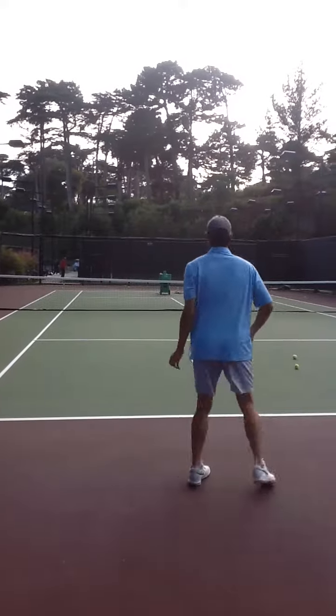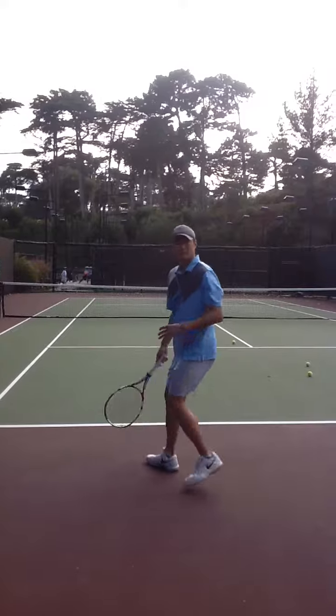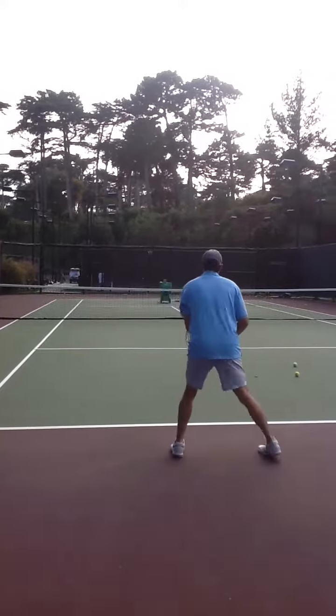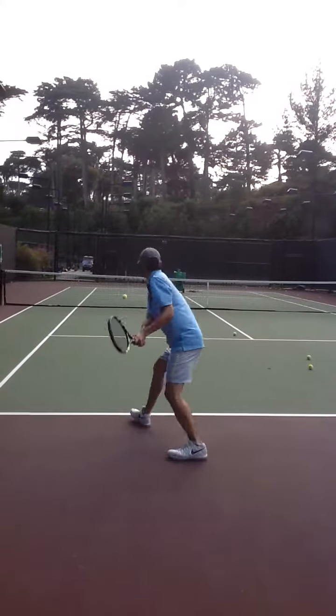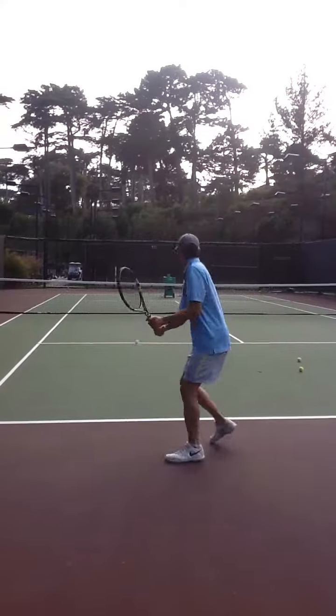It's a lot of using your legs — using your legs to absorb it and lift it. These are particularly hard because they're so low.